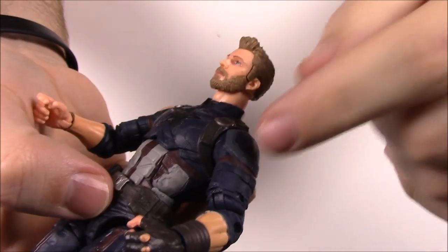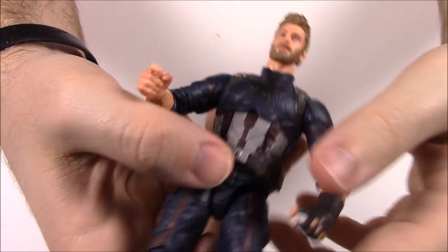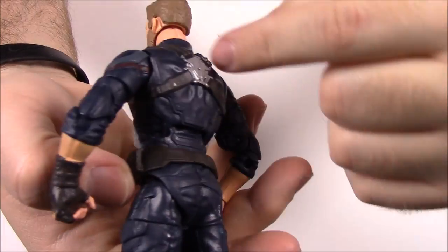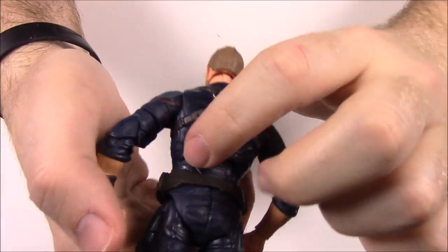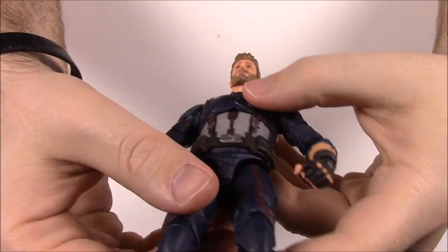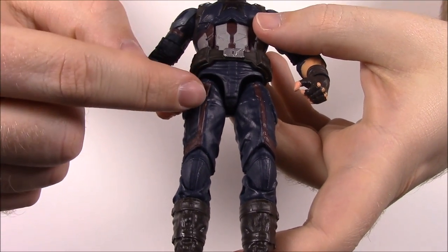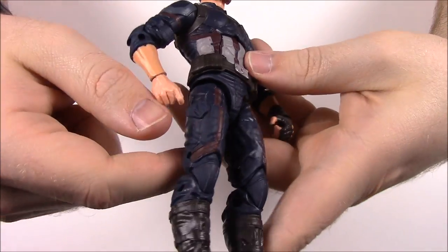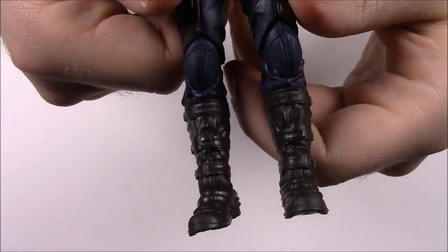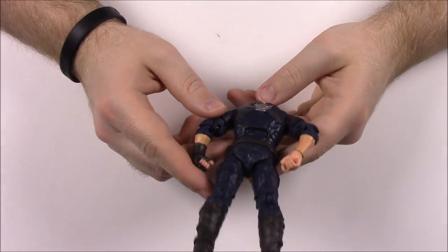Up close his face is supposed to be Chris Evans but doesn't really look like him. He's got the new hairstyle slicked up in the front and the beard. The suit has the missing star, dark maroonish stripes, and grayish white. On the sides he has shoulder armor plates. One hand has a glove with missing holes similar to Civil War, the other has no glove at all. He has a belt with decorative pockets and a strap on the back that holds the shield, dark pants, and dark boots.